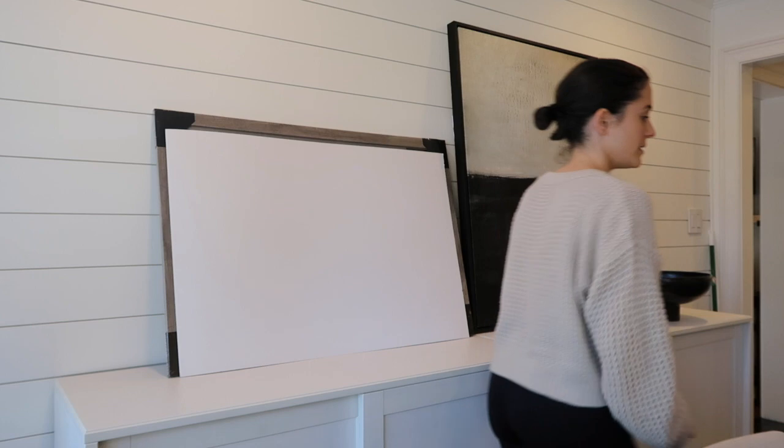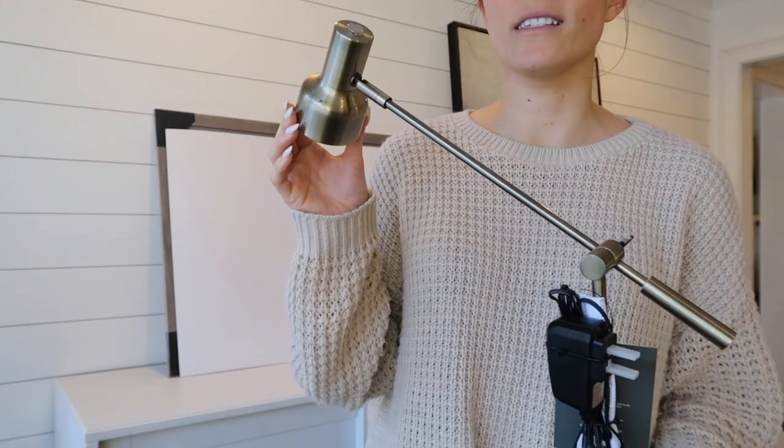I also got lamps from Target — two of them, one for either side of our guest bed. I love them, though my husband Taylor doesn't like that they push light down instead of up. We have round side tables in there so I didn't want to do another basic round lamp; I wanted something with this angled shape. They honestly look like something you could get at Restoration Hardware — very minimal — and they're smaller, which is perfect.